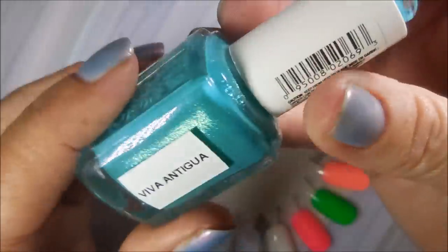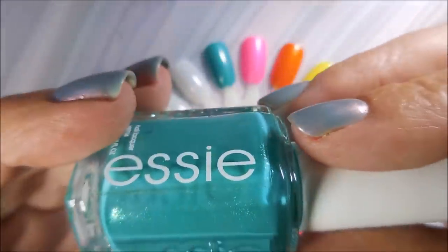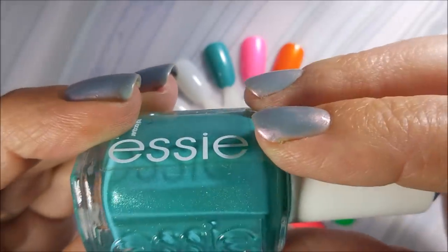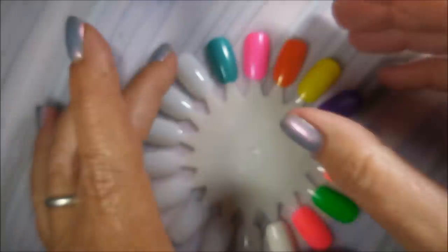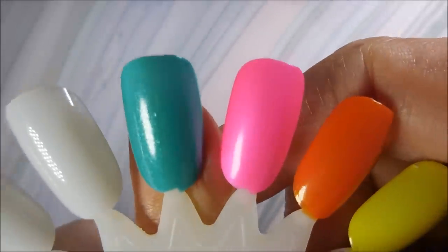This last one is from Essie — I can't remember when I got it, but this is Viva Antigua. It's just such a good mermaid water color and I always want to wear this in the summer. It's got that shimmer going on in it. I love love this one — it's a great summer polish. You can do any ocean-looking manicures or anything like that.